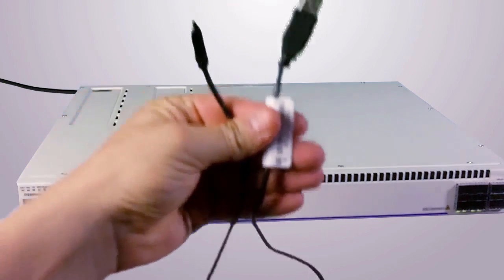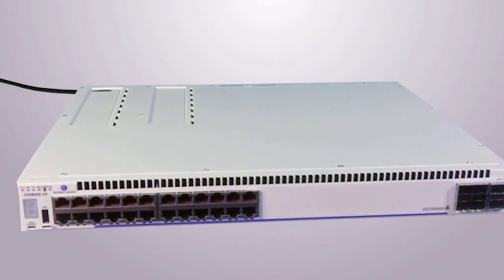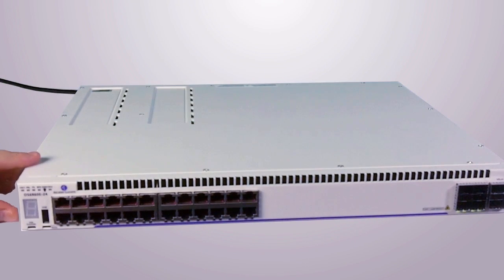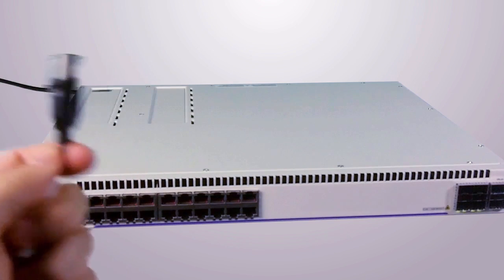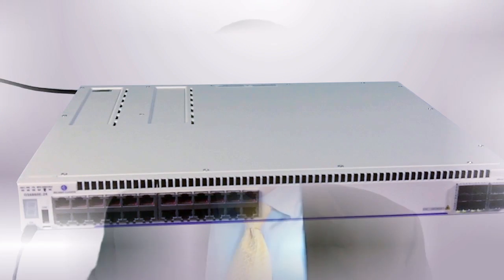Here is our microUSB, which we will plug into the USB console port right here. We are now ready to plug this in so that we can configure the switch. As you saw in this video, it is very easy to get the OS 6860E operational. In our next video, we will log into the switch and perform some basic configuration. I'll see you there.